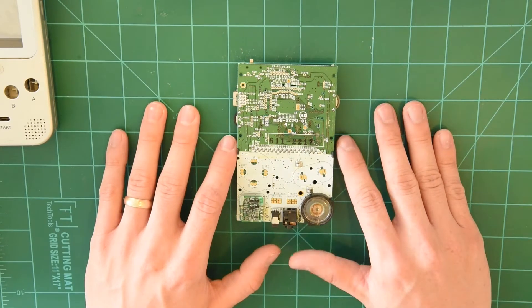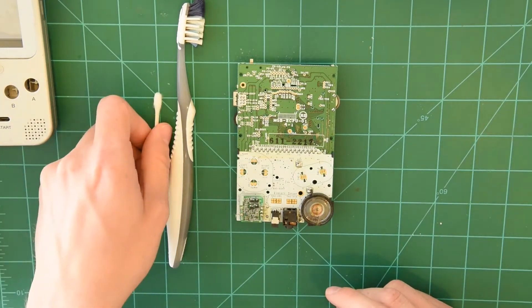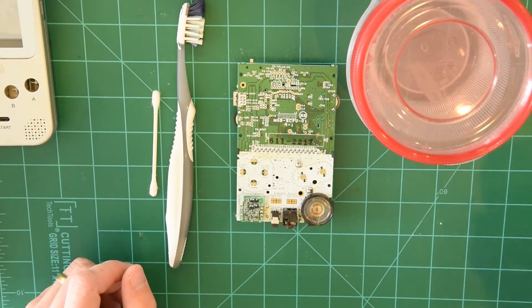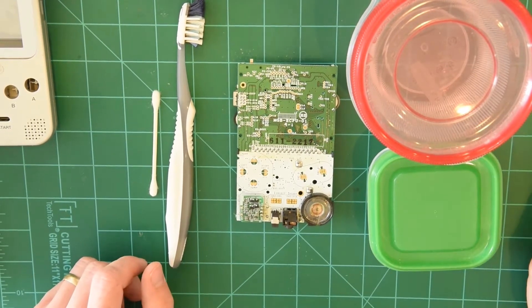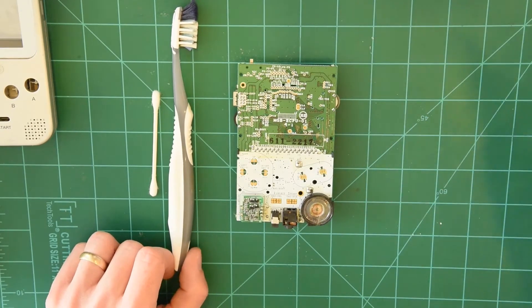What we're going to need for this video is a toothbrush, some Q-tips, some isopropyl alcohol in this Tupperware, and in this Tupperware I have some vinegar — just distilled white vinegar that you can pick up at your local grocery store.